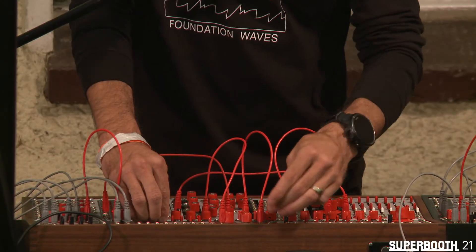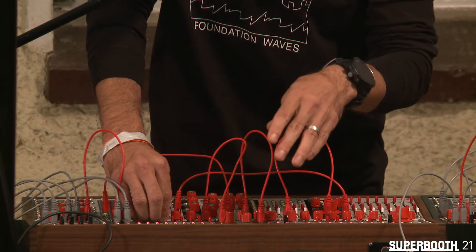This patch is actually using the foundation oscillator as the sound source.